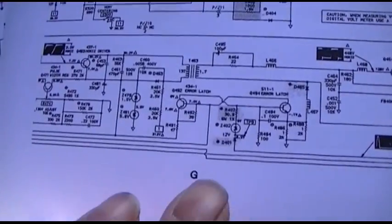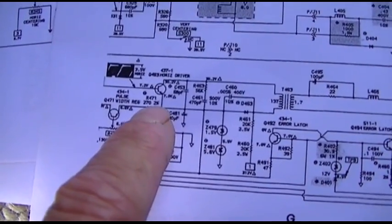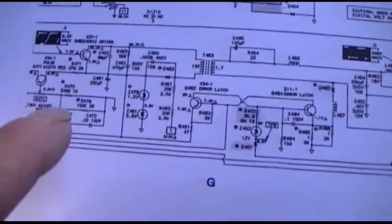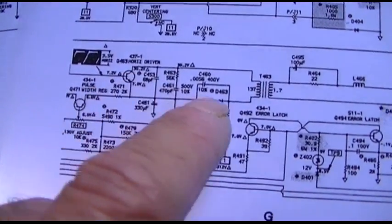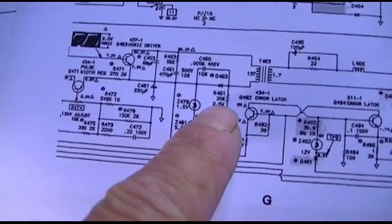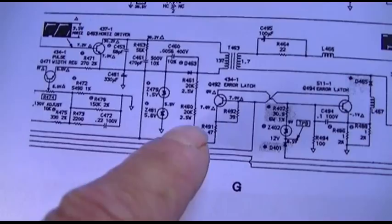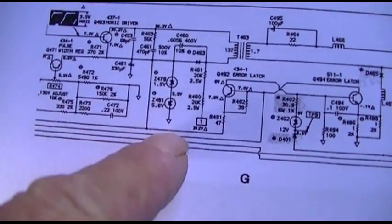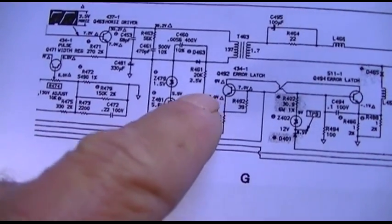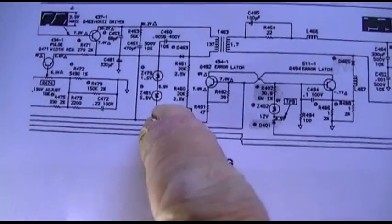It appears I might have found something here. I was checking DC voltages and working my way back towards the horizontal oscillator and I got to the driver — the little driver, not the big pulse driver. I checked the voltage on the collector and it was zero so I started following this back. I got 2.5 watt at 20k, got two of those in series here. I got some zener diode, some kind of regulator configuration.